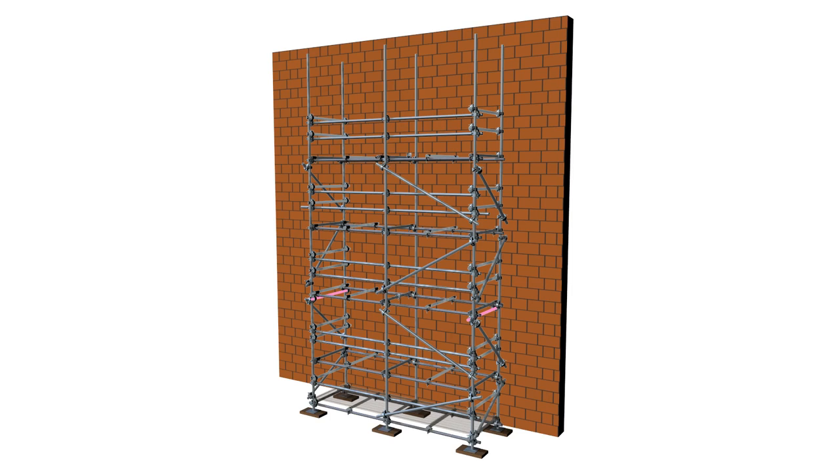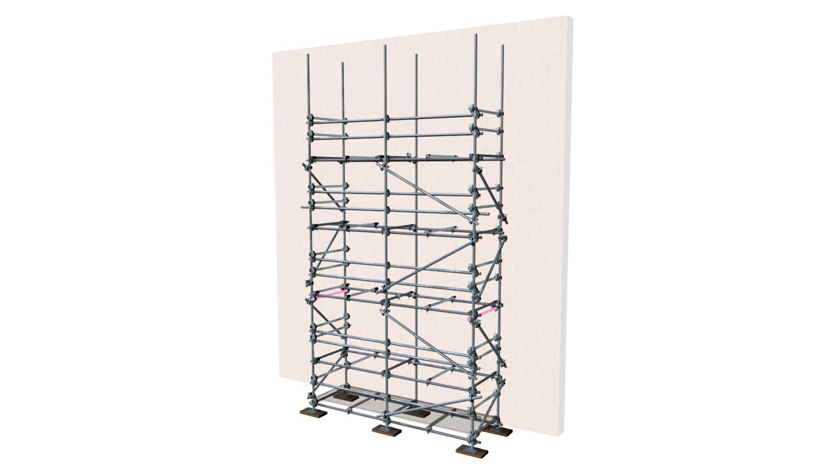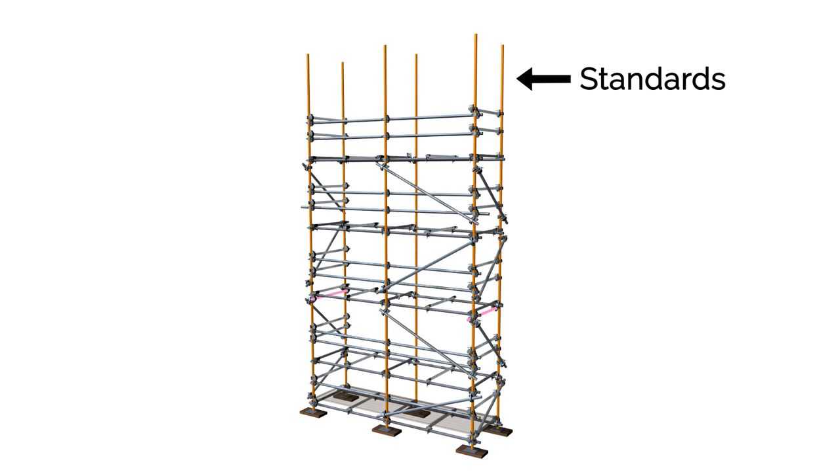Tied independent scaffolding typically provides access to a building facade and is perhaps the most commonly used type of scaffolding. An independent scaffold consists of two rows of vertical tubular members called standards, erected parallel to the building.